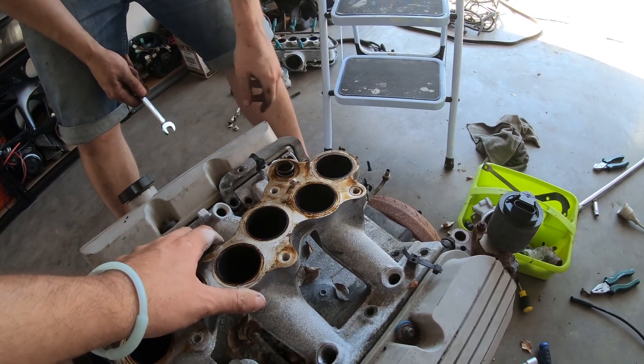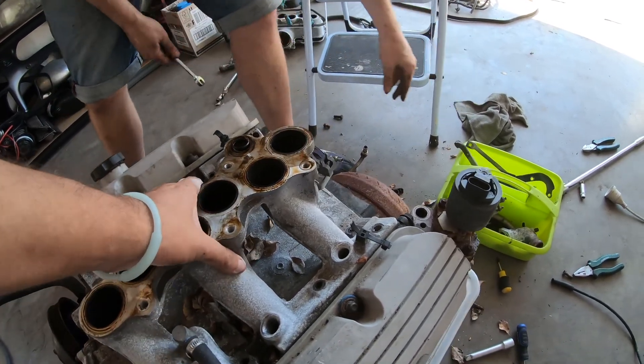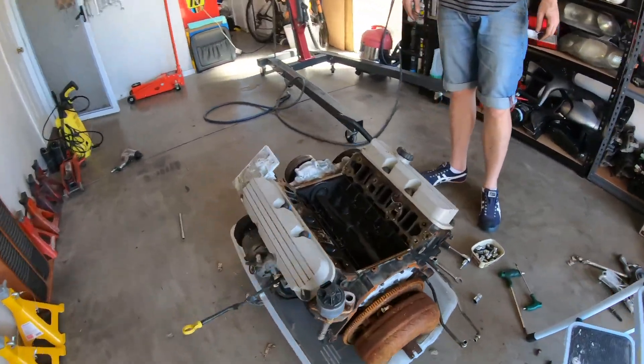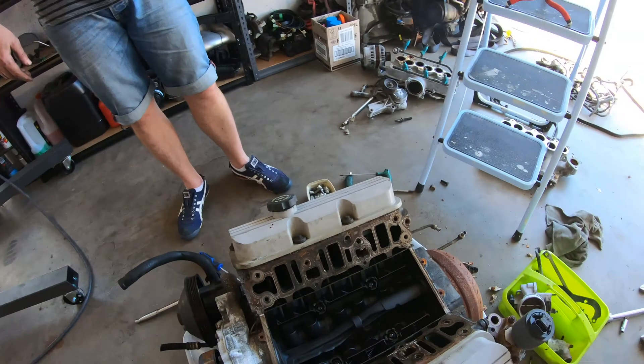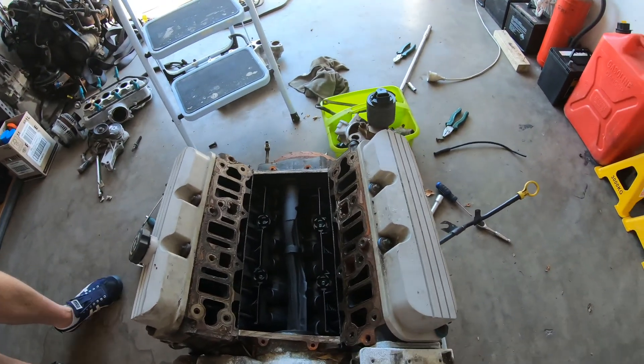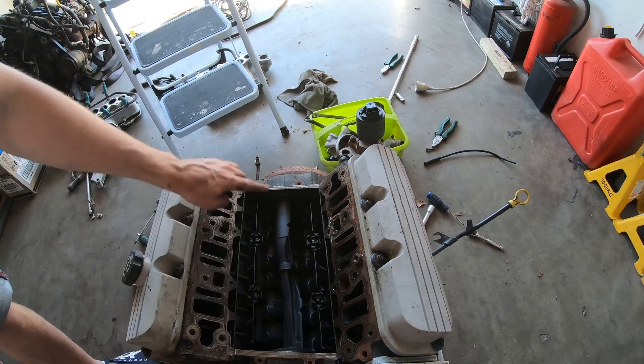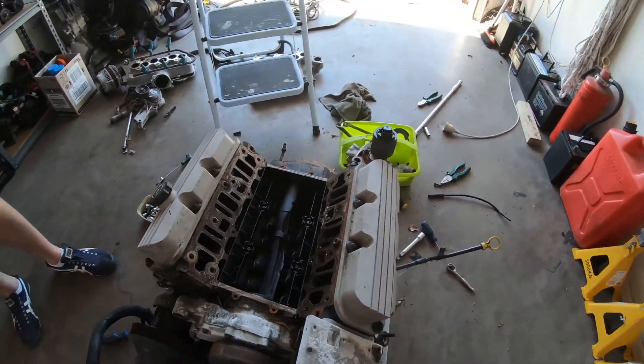Look at the speed of those fingers — I bet your missus will be happy. There she is. That there is some parts of a motor. Where are they at? Shall we pull the heads off? It's got a balance shaft in it. Pretty nice. What does that do?